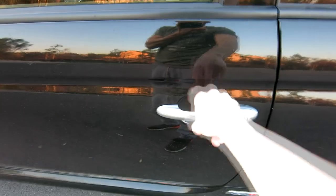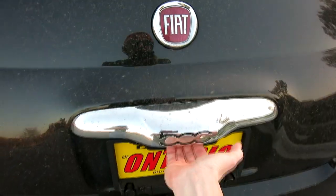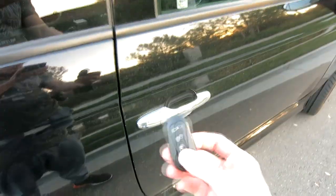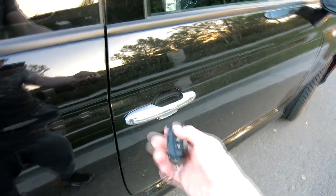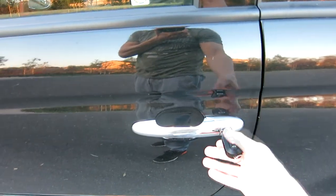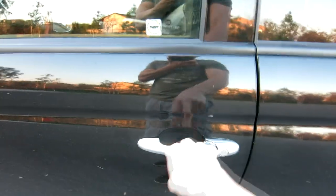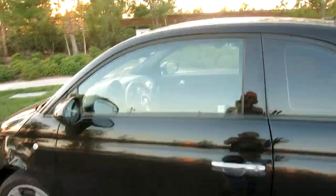Let me go back and show you — forgive the dirty car. That door is locked and that one is locked too. So we unlock it again. This side doesn't have a key hole, so you have to go around to the driver's side. Flip open the key, stick it in, turn it counterclockwise to the left, and you have officially locked the car on every single door without making that honking noise.